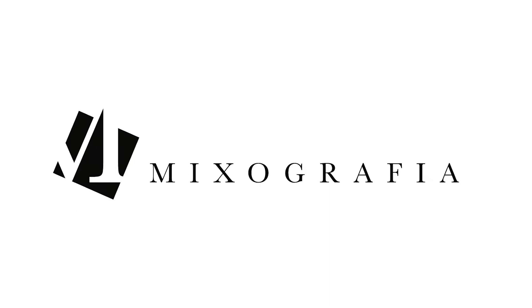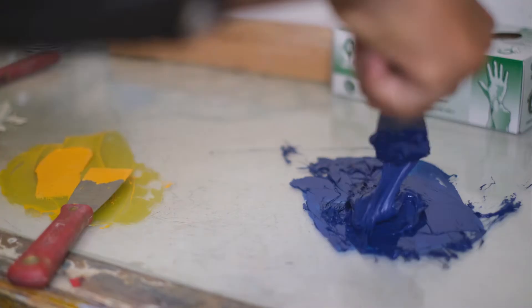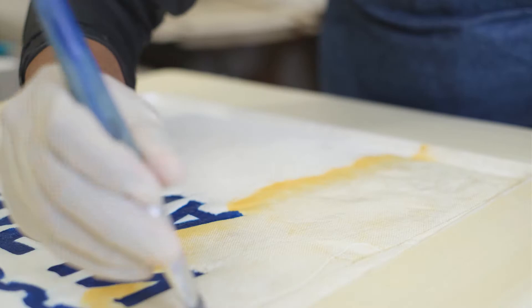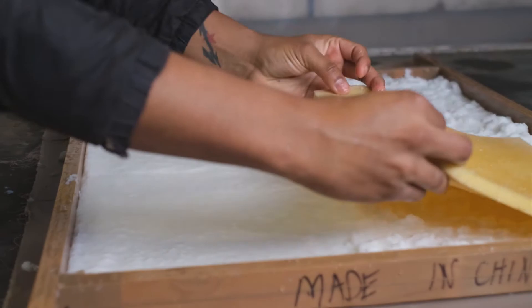Mixographia is a technical idea, and this is engineering. Even an engineer develops things more utilitarian, and the artist is more about ideas. Mixographia is a workshop or entity, and traditional printing processes cannot achieve what mixographia does — it is a different technique.